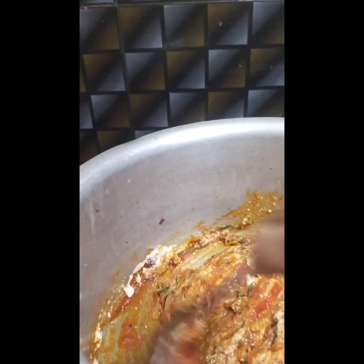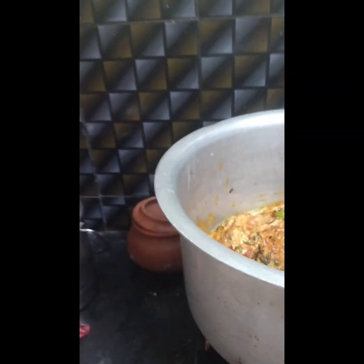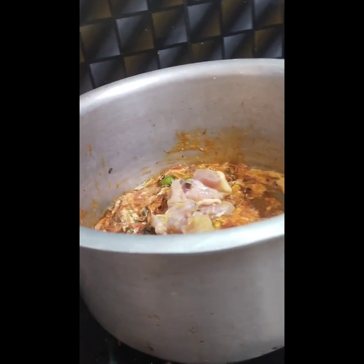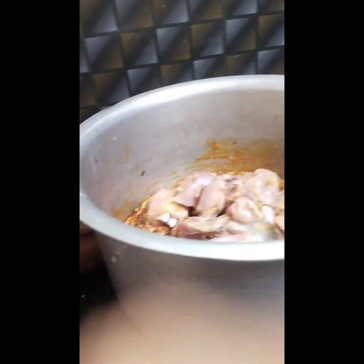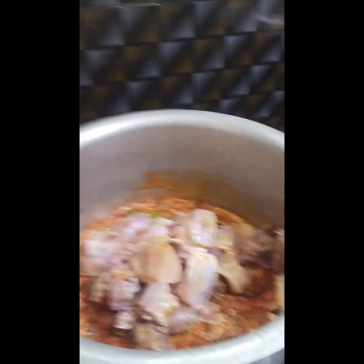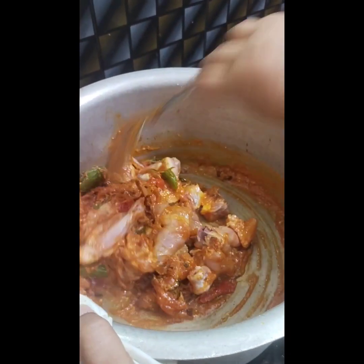Let's put the chicken in the kitchen. I will add chicken. I will put the chicken in the middle and add the chicken in the middle.